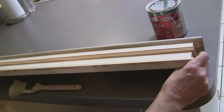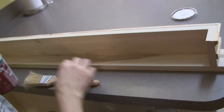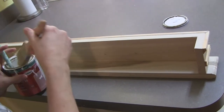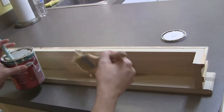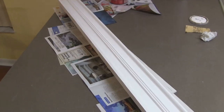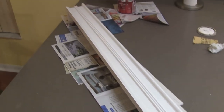Now I'm getting ready to paint, and I'm going to paint the underside too because it's important to paint any side that might be seen. I'm just using white — you could use whatever you like. There's the cornice with the first coat of paint. I had to let it dry for a couple of hours, and then I'll put one more coat on.